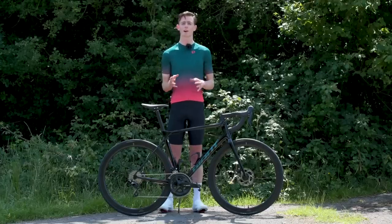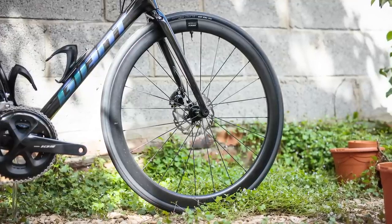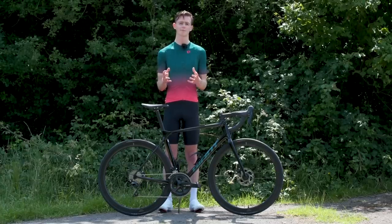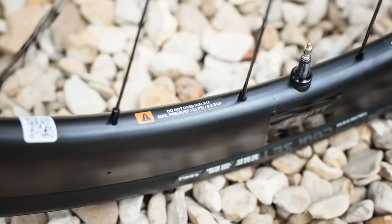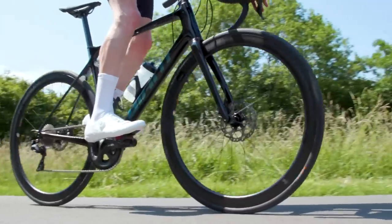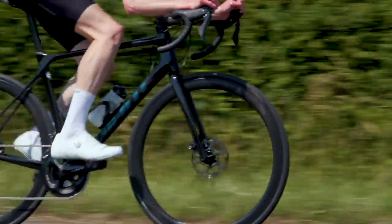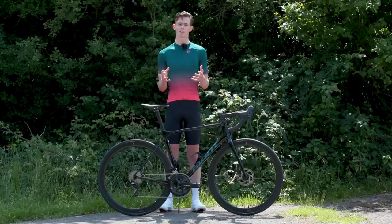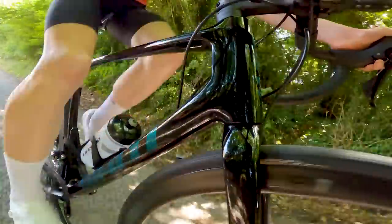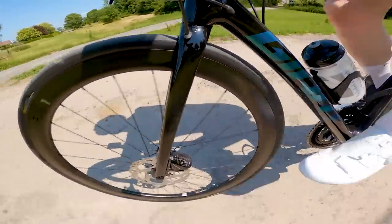The new SLR1 carbon wheels are 42 millimetres deep and are based around the Cadex design — Cadex being Giant's premium sister brand. They're both wider internally and externally at 19 millimetres and around 24.5 millimetres respectively. The rims are tubeless ready and also hookless. Giant says they're 129 grams lighter than the previous generation and that the bearings have 69% less drag than the baseline DT Swiss 240 hub. Giant ships the bike with the tyres already set up tubeless with sealant added, which really takes out any hassle of doing it yourself at home.